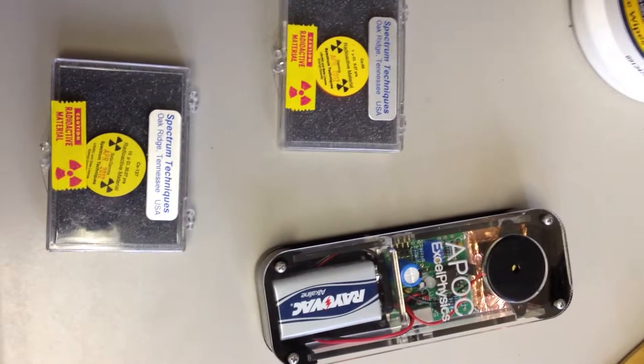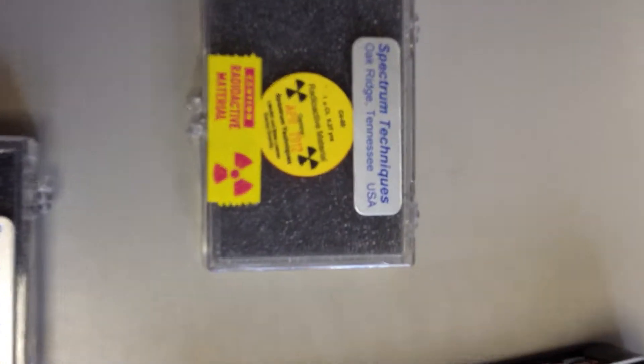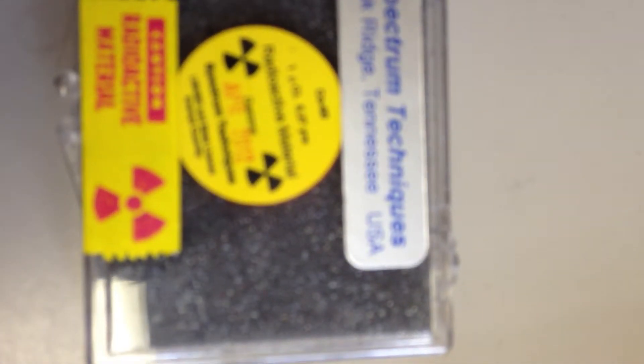My buddy Brett made this radiation detector, so we're going to check it out today. I have a couple of radiation sources here at work.